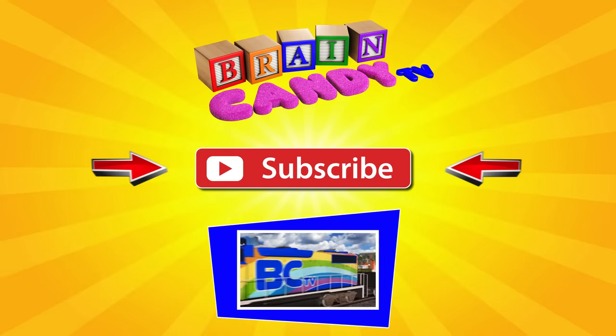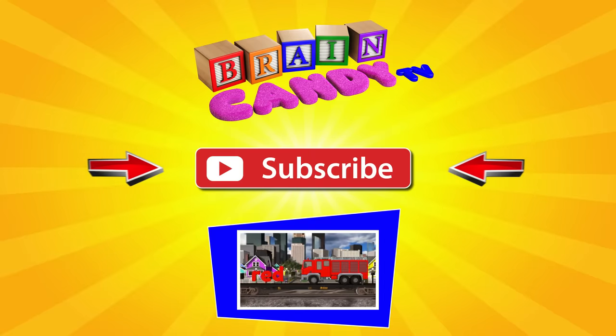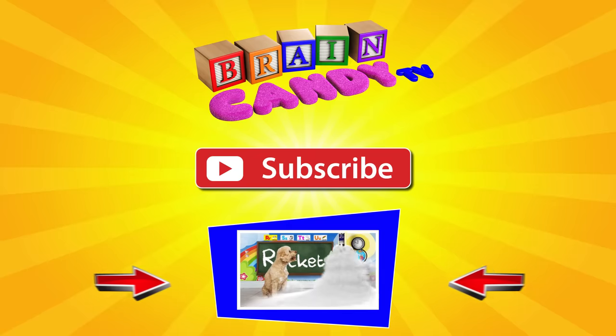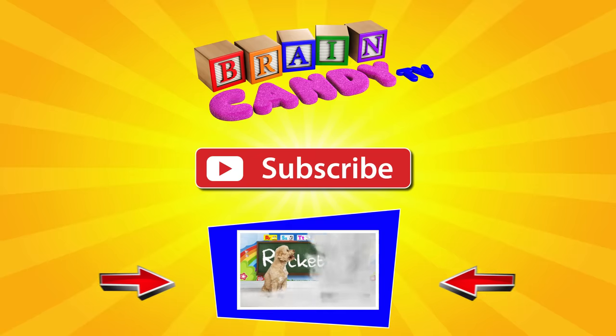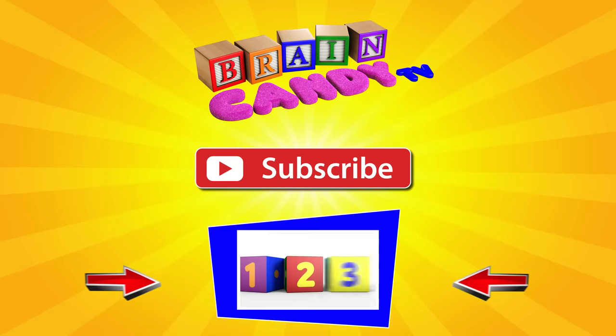As always, don't forget to subscribe by clicking on the red button so you won't miss any of our new videos. And if you're on a computer, you can click here to watch all of our videos. Thanks for watching, Brainiacs! See you next time!